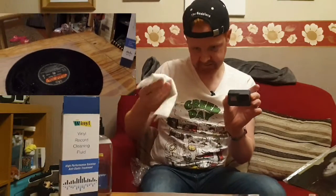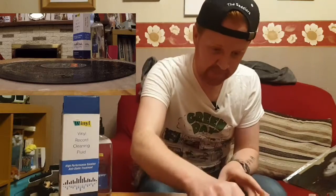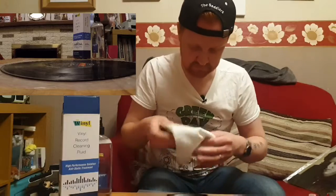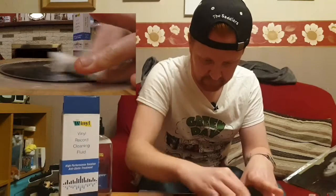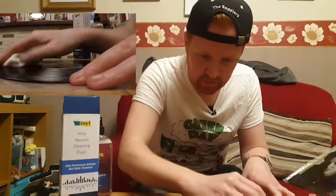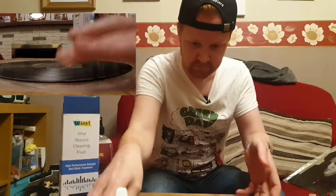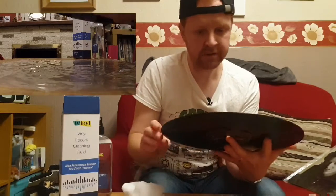Then you get your cloth and you rub it until it evaporates. I believe all that has been evaporated now.